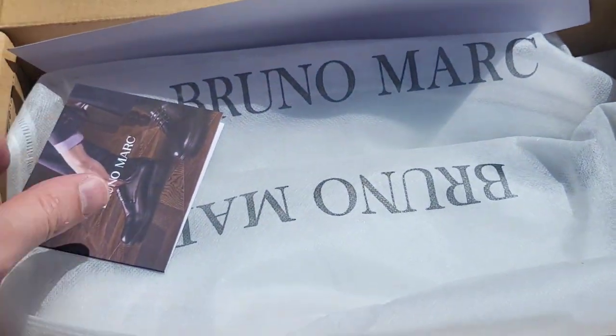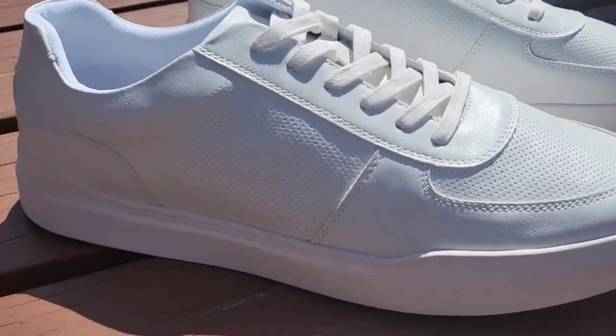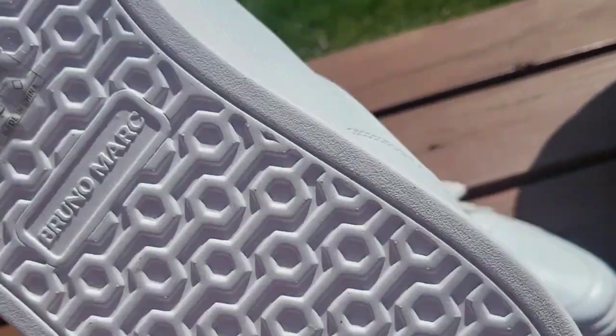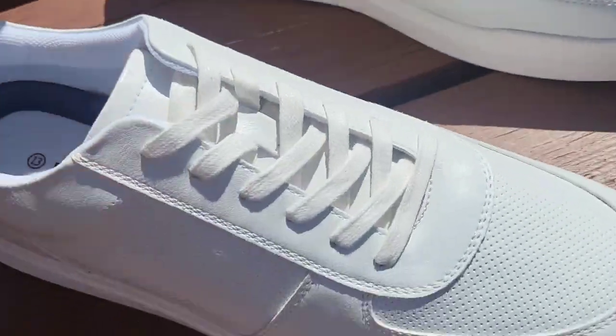Here's the box they come in — nice packaging. And let's pull them out. Wow, talk about next level fresh white sneakers, guys. And look at the soles on these, such a cool pattern.